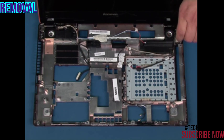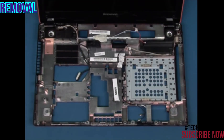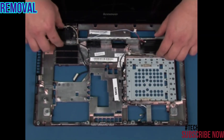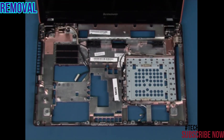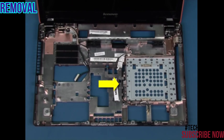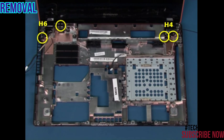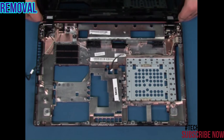Lift up and remove the connector from the system. Remove the four screws that secure the speakers to the chassis. Lift up and remove the speakers. Unroute the antenna cables from the chassis. Remove the four retaining screws. Lift up and remove the display assembly.